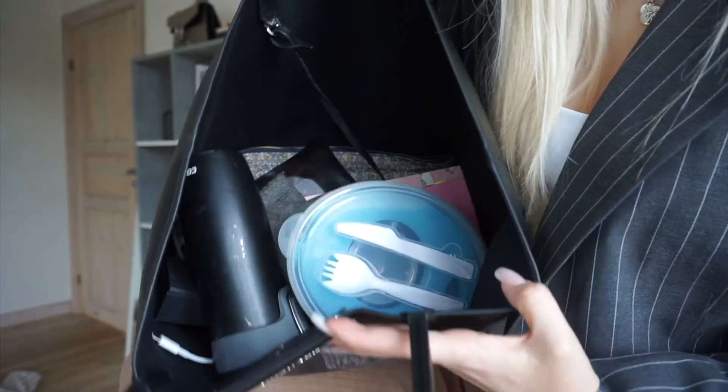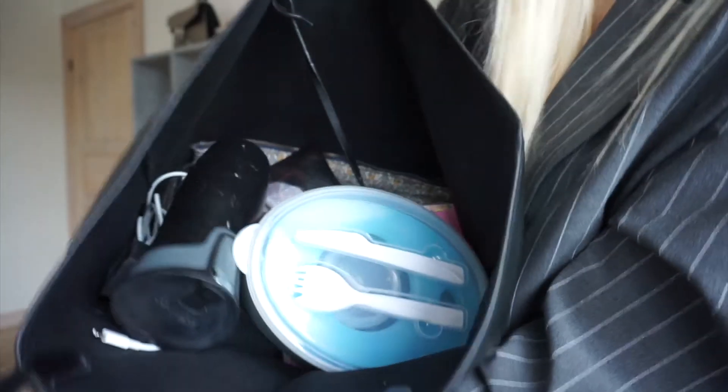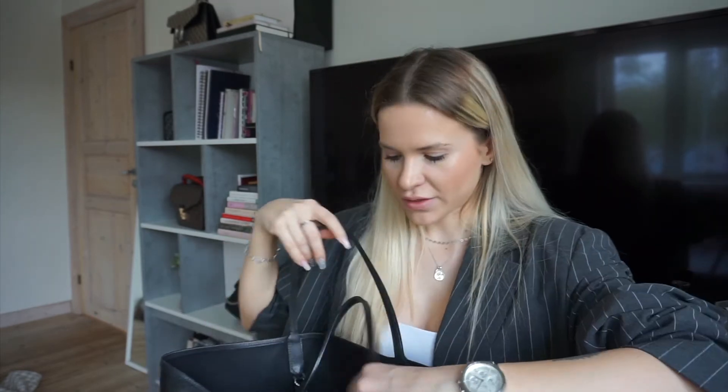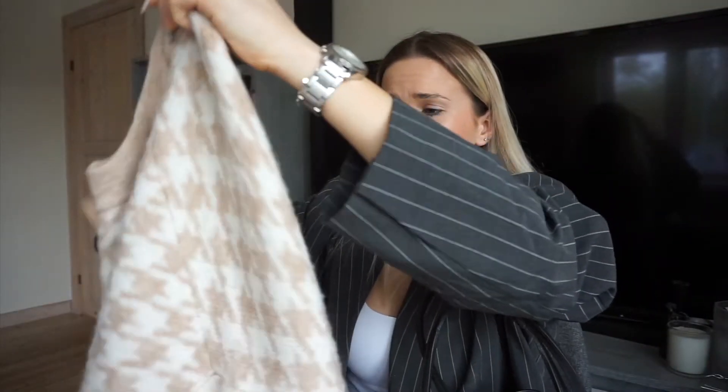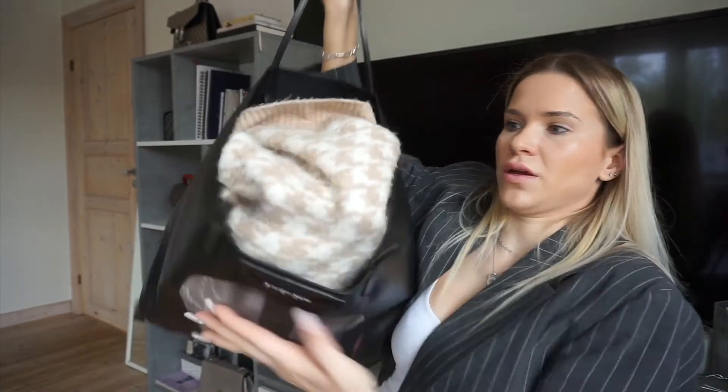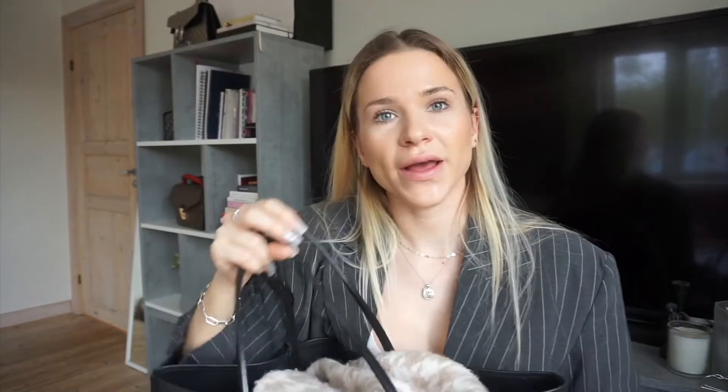This is how the bag looks now fully packed — and you can see I could still fit more in. If you put lighter things in you can pack a ton, but right now it's extremely heavy. I also have an oversized size-large sweater in here and it still fits easily. I don't recommend packing this much on a daily basis because it will strain the strap and your shoulders, but it does show you just how much space is available.